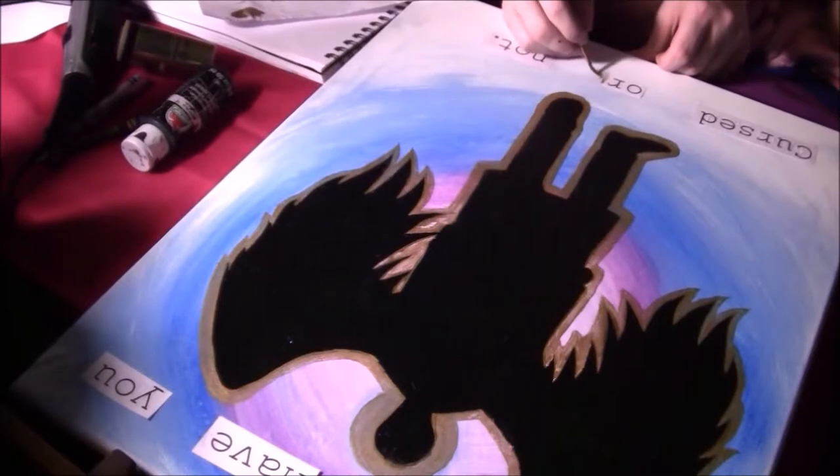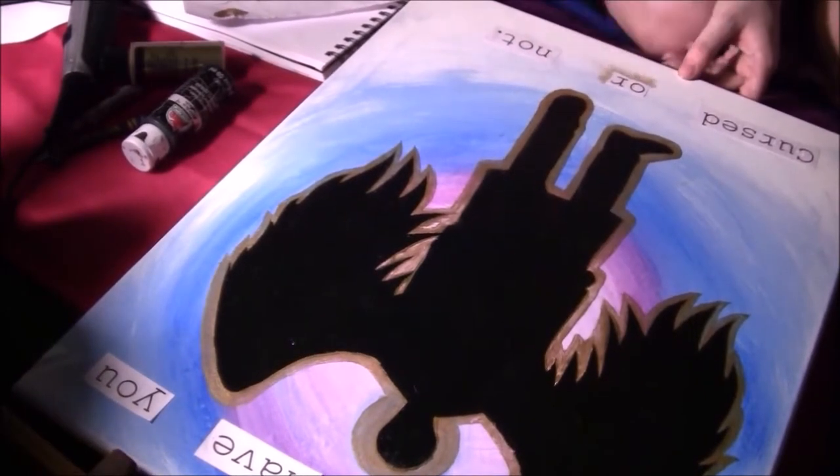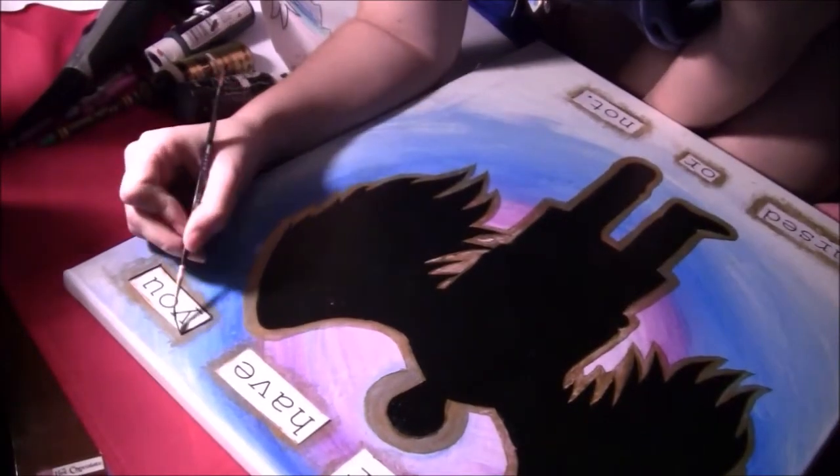Now I'm painting another border around the letters, and I kind of fan it out so it looks like it's sort of glowing. Then I'm gonna outline it with black, kind of like a shadow.